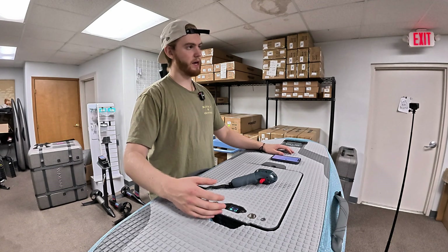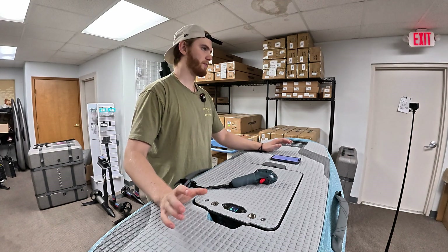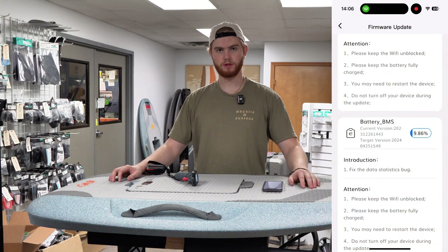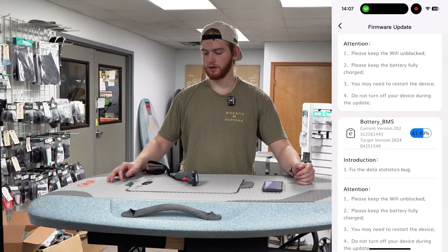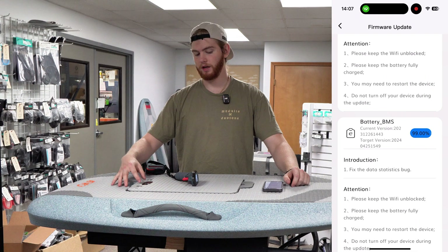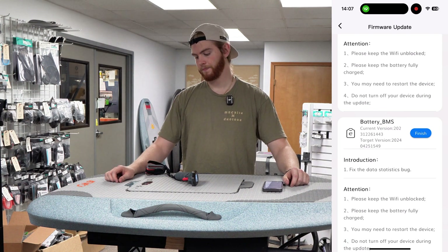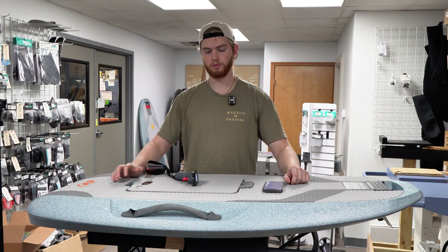There it is — now we're back to it showing the percentage of battery and how many volts are going through it. We can move on to the battery BMS. Hit Update on that. This one is usually a smaller update so it'll go a lot quicker. Pay attention to the screen on your battery — it'll show BMS updating, a percentage, and a bar to show you how far along it is. That'll also usually go pretty quick.